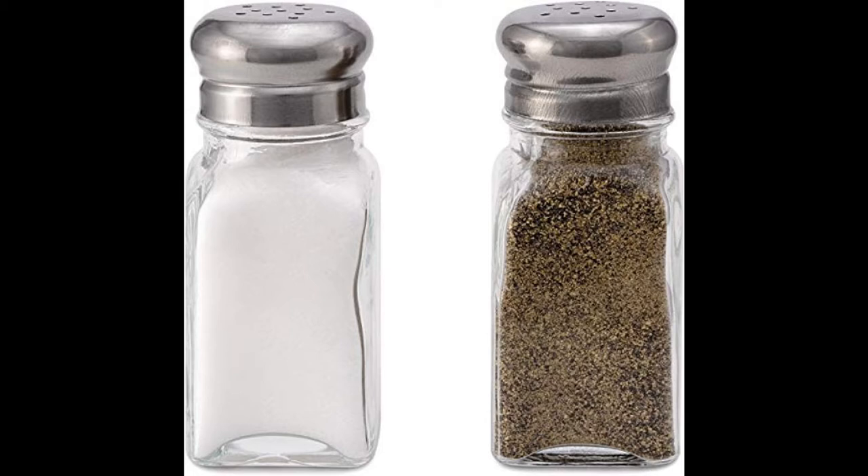Therefore, you no longer need to worry about adding too much salt regardless of whether you are sprinkling it onto any breakfast, lunch, or dinner dish. The set includes one pepper shaker and one salt shaker, thus catering to both of your basic culinary flavoring needs.